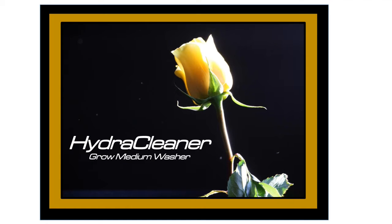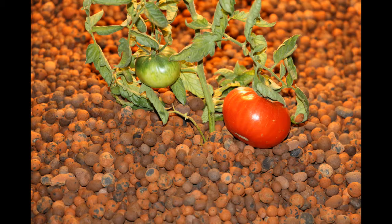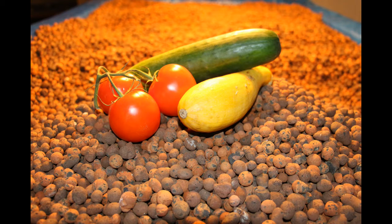Welcome to the HydraCleaner Grow Medium Washer. The purpose of the HydraCleaner is to provide hydroponic growers an easy and effective way to clean new and used grow medium for continual use.